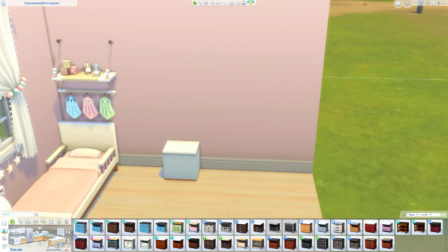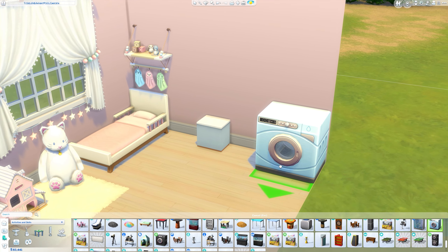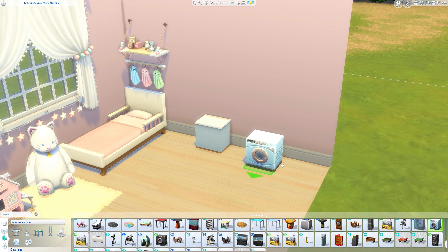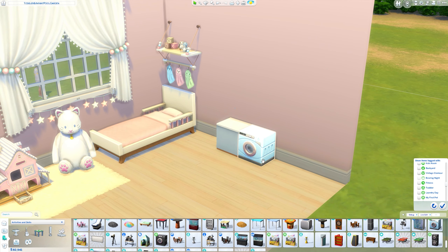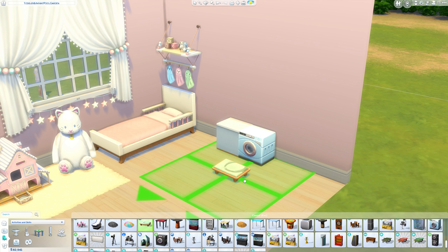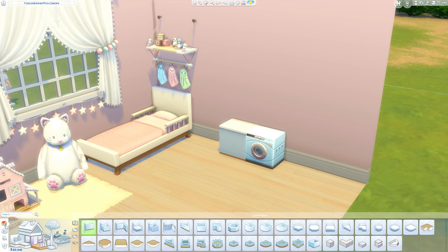Next up, I'm using the washing machine from the Laundry Day pack — you do need Laundry Day for this, as there are no washing machines in any of the other packs. Again, just size it down twice. If you don't want this to be functional for adult Sims, just grab any single item, size it down, and place it inside. This will stop Sims being able to use it because they will be colliding with each other.